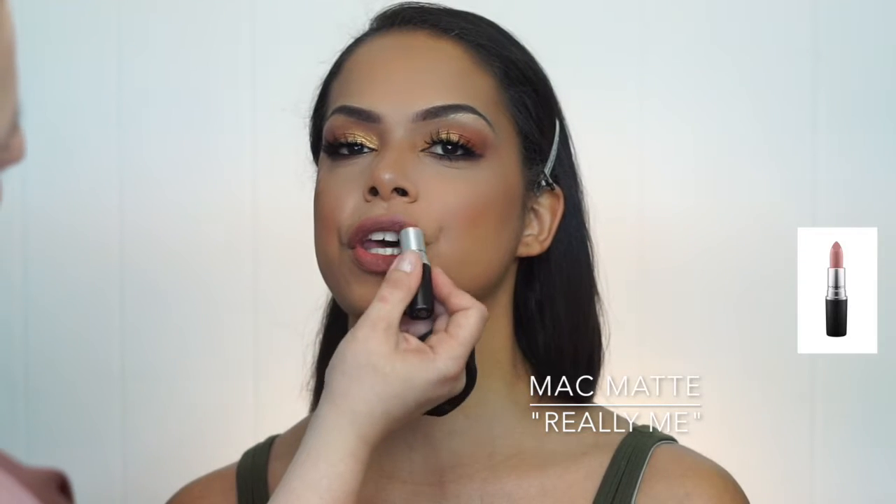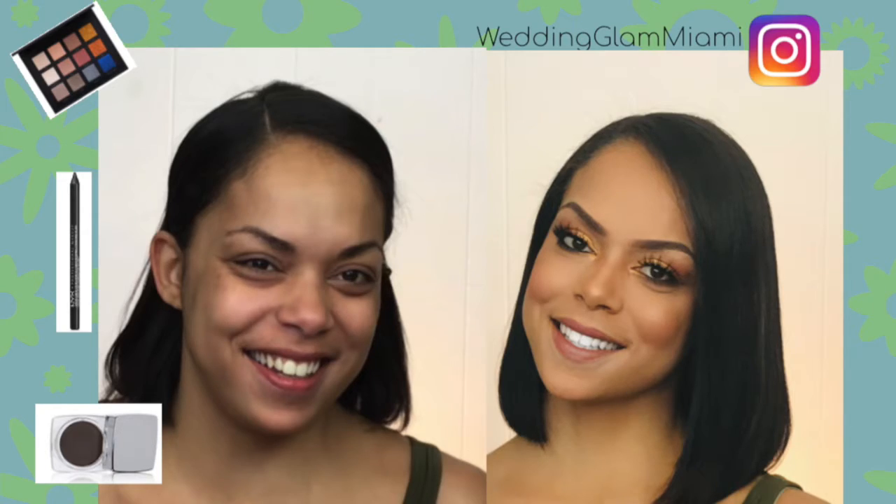Now the finishing touch — lipstick. I'm using MAC in a matte finish called Really Me, and it gives the complete look without overpowering the face. Thank you so much for watching and I'll see you next time — thanks, bye!